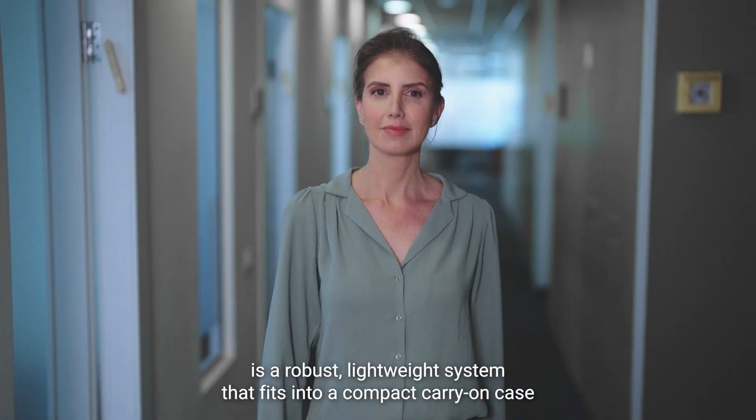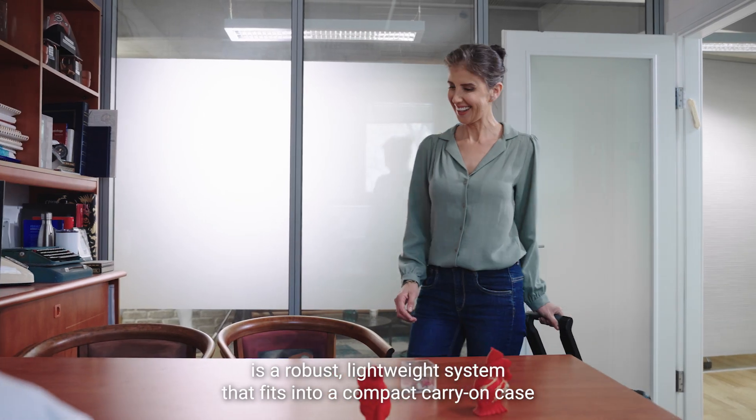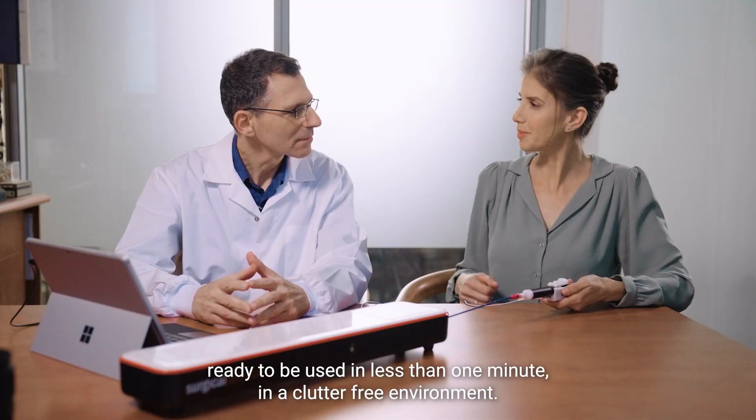The ANGEO Mentor Flex Pro is a robust, lightweight system that fits into a compact carry-on case, ready to be used in less than one minute in a clutter-free environment.